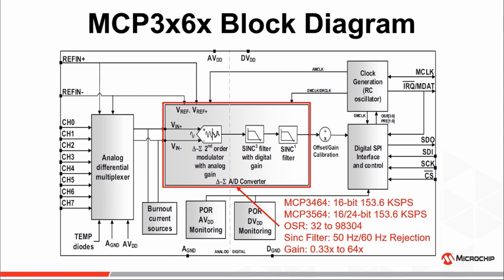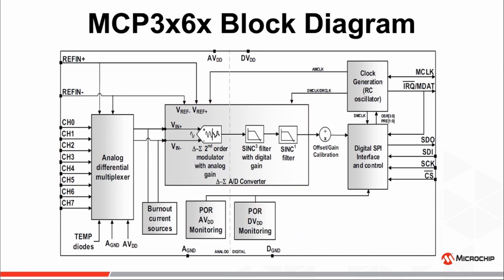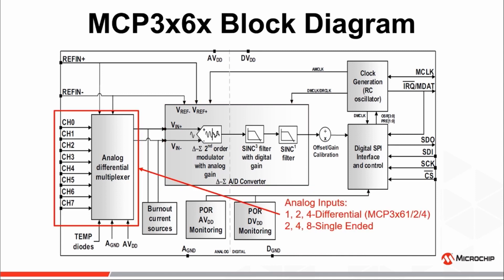A programmable gain stage with gains ranging from 1/3x to 64x. Device options for 1, 2, or 4 differential channels, which can also be used in a 2, 4, or 8 single-ended configuration via a front-end analog multiplexer.